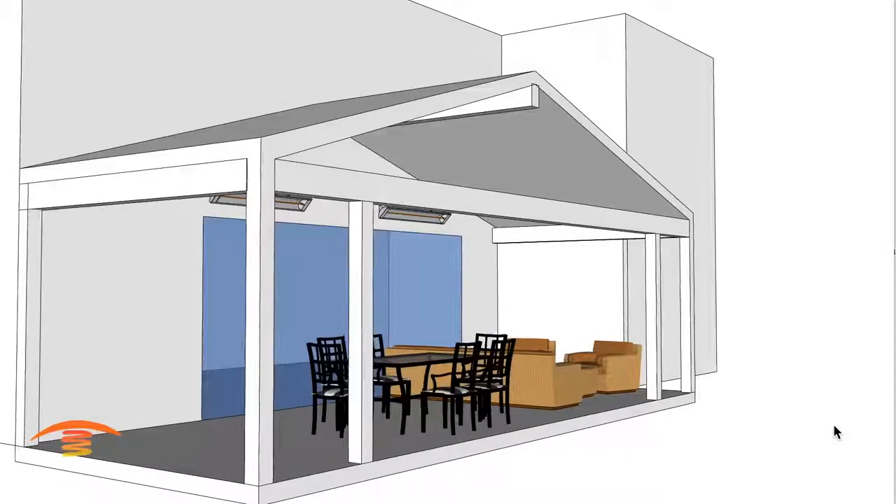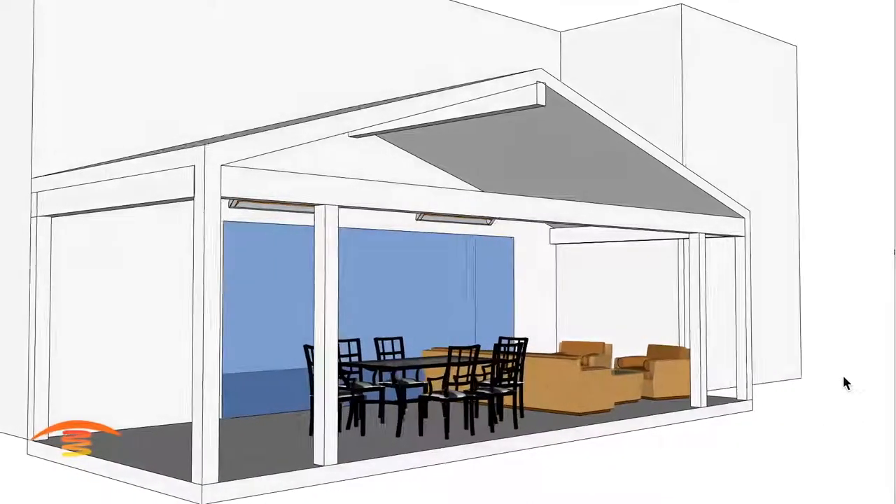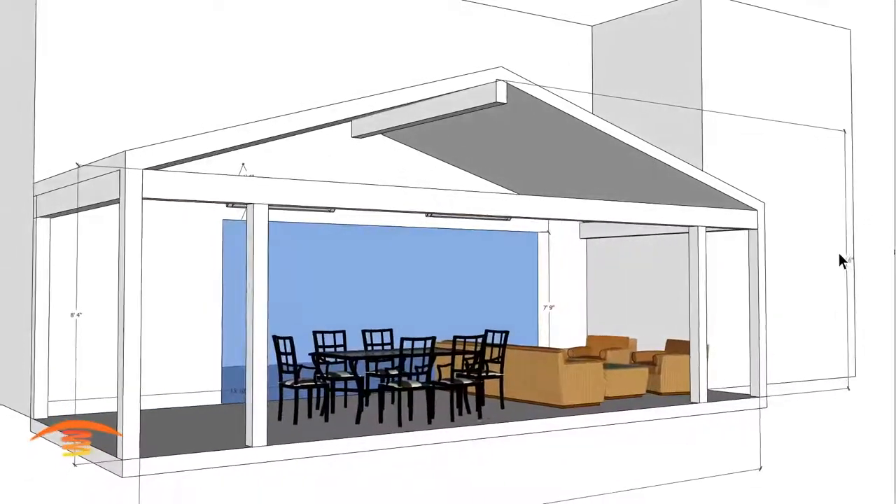Hi, this is Steve Walton from Tropic Heating and PatioHeat.com. Today I'm going to take a look at this patio. The customer gave me the dimensions, so let me just click those in real quick.